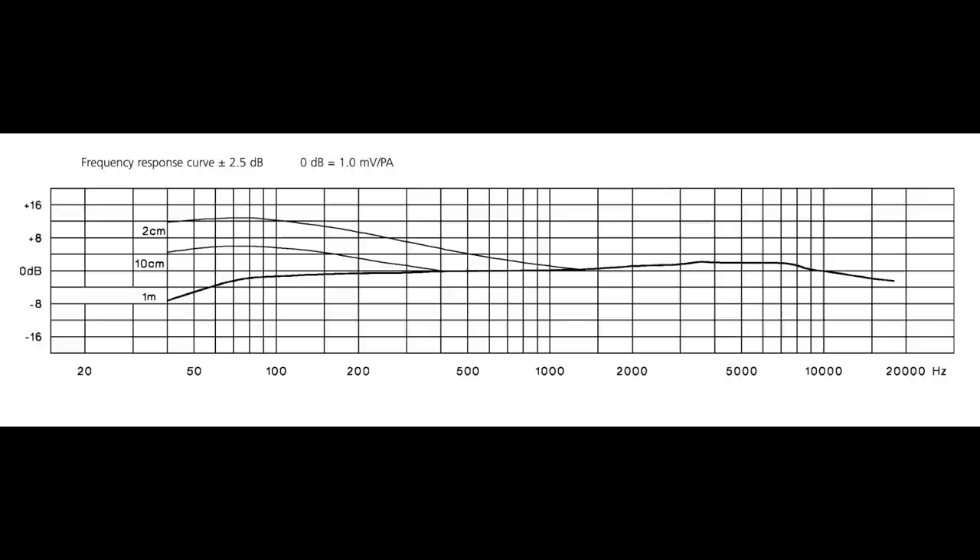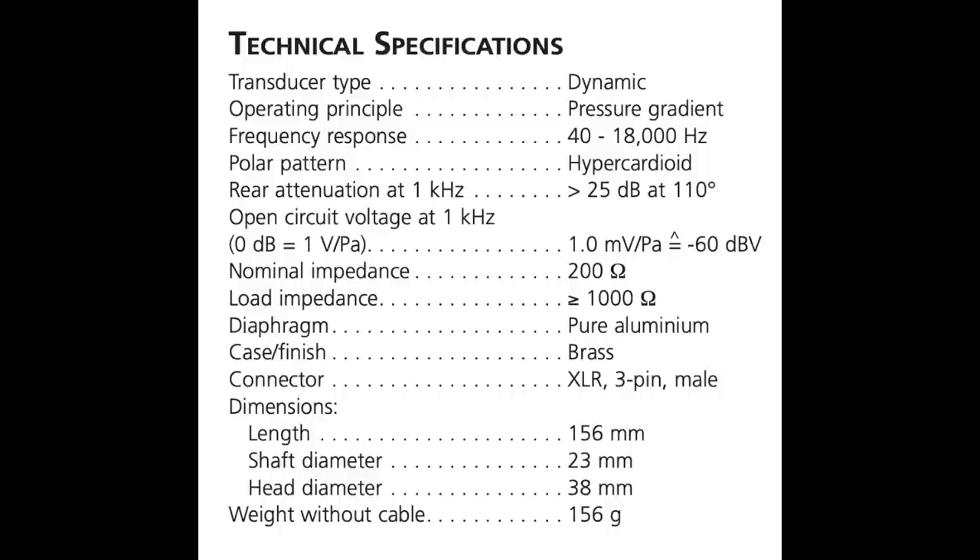As far as the specs, the microphone has a hypercardioid polar pattern, a frequency response of 40 Hz to 18 kHz, a sensitivity of around negative 60 dB, and an impedance of 200 ohms.